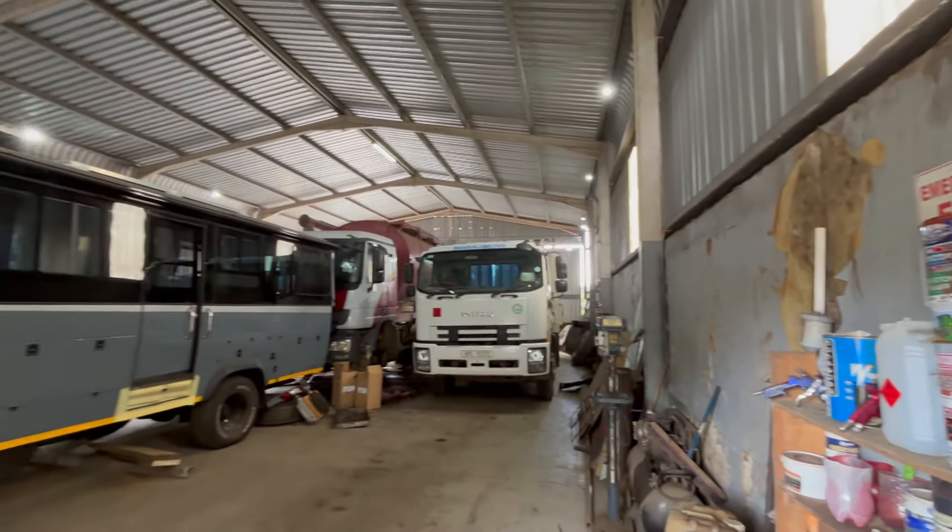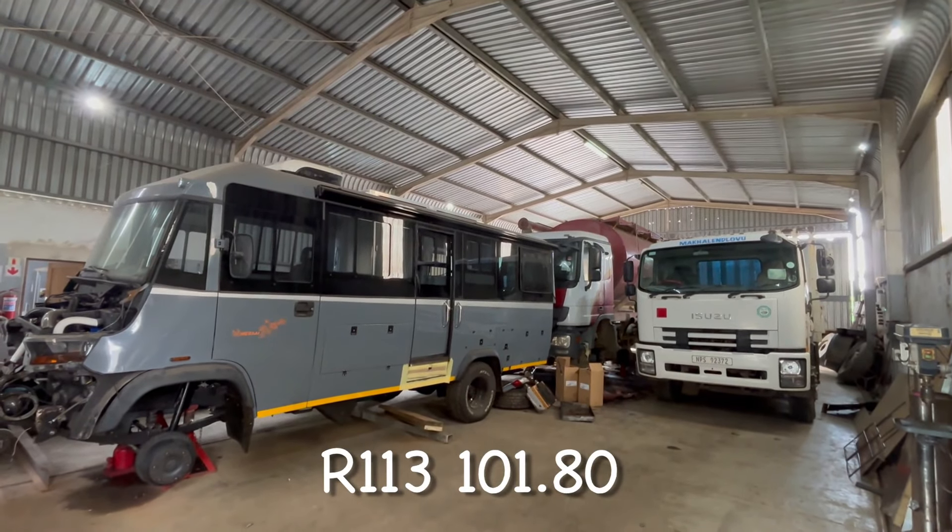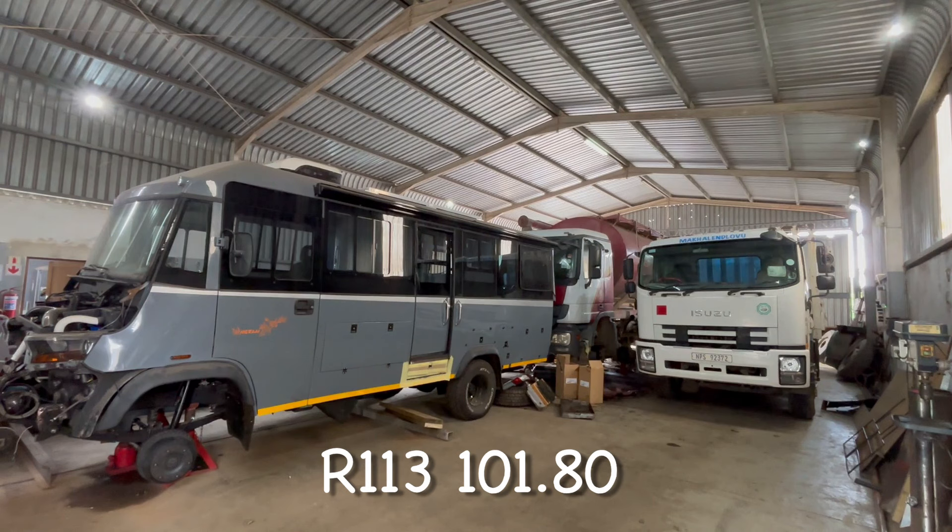To date, Mariki and I have paid 113,101 rand and 80 cents fixing dodgy workmanship. I am hoping that Bram will offer to cover some of those costs.